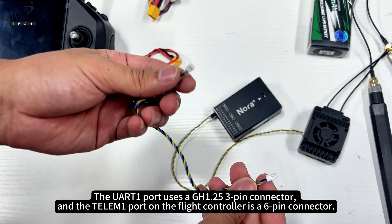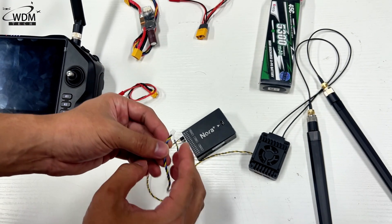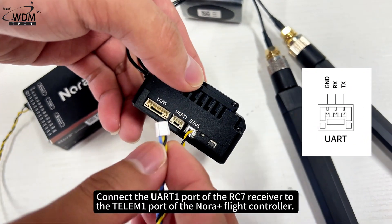The UART1 port uses a GH1.25 3-pin connector, and the TELUM 1 port on the flight controller is a 6-pin connector. Connect the UART1 port of the RC7 receiver to the TELUM 1 port of the NORA Plus flight controller.